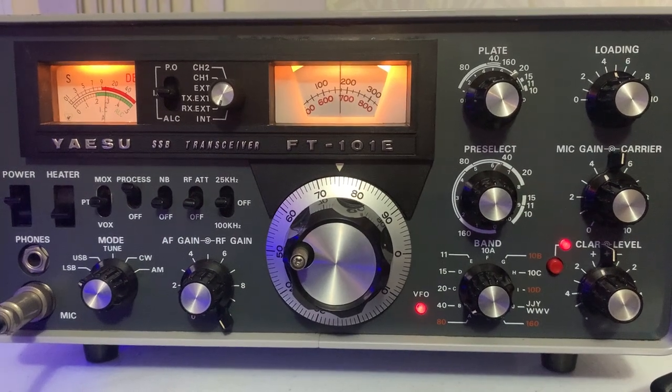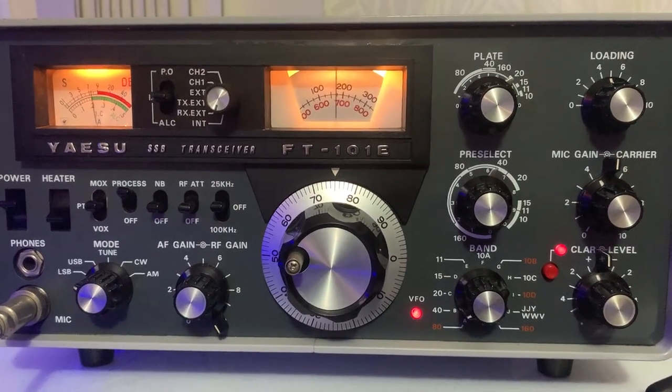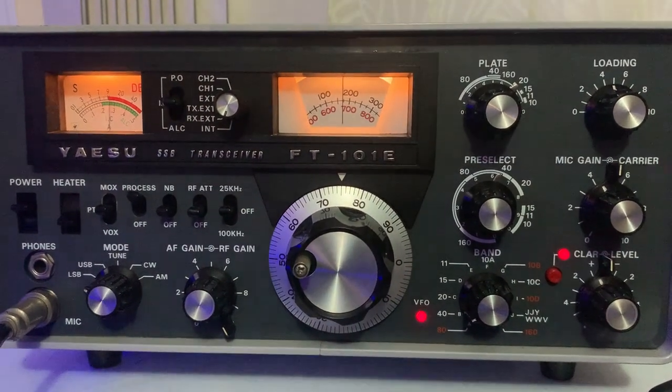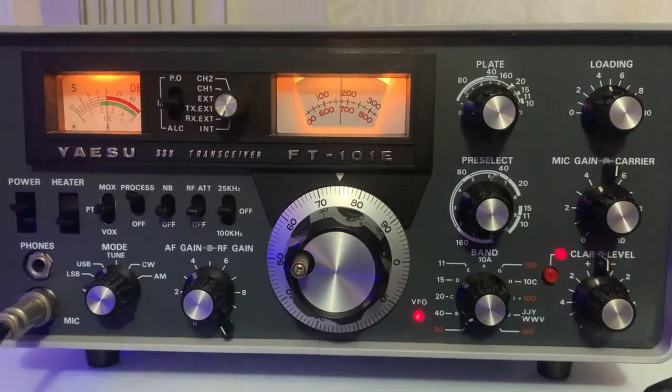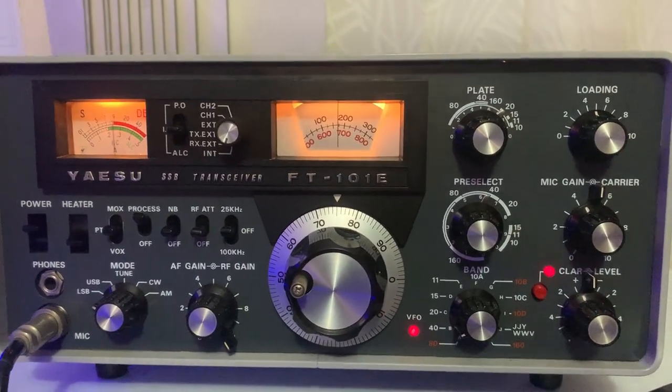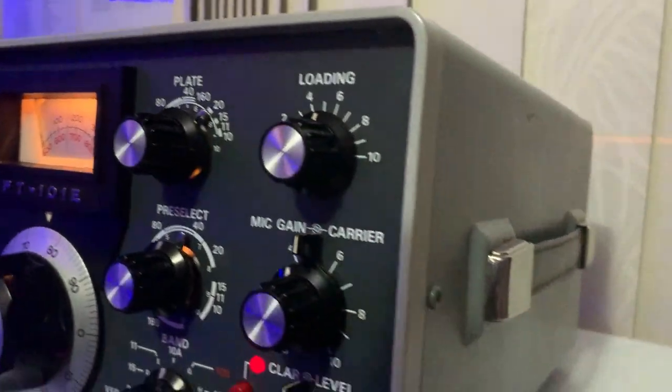What a great simple radio this would have been to use back in the day. When the FT-101E came out it was cutting edge, and they must have sold tens of thousands — probably hundreds of thousands of these things. They seem to be getting harder and harder to get in good condition.